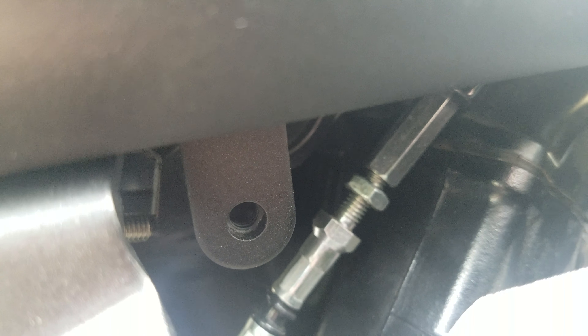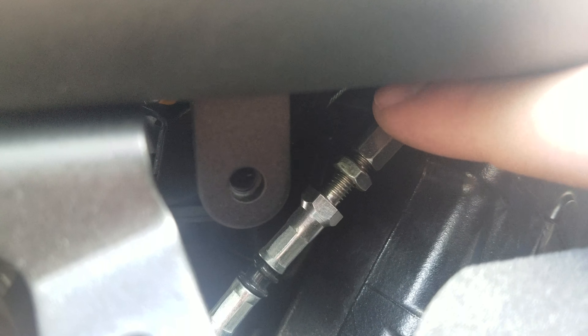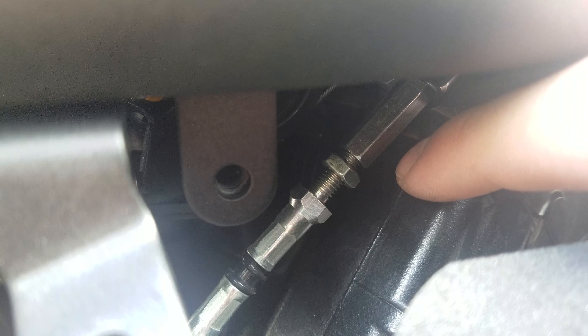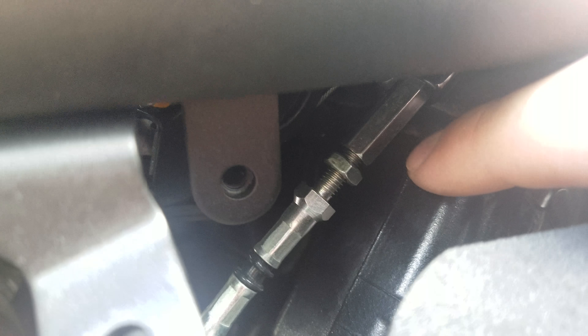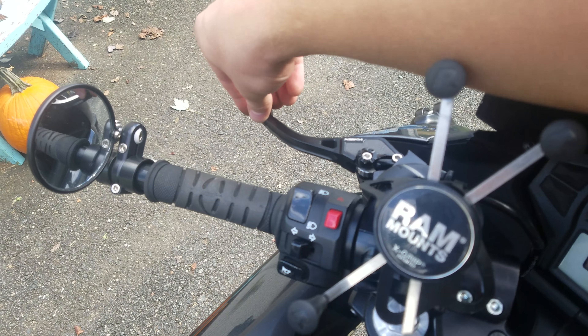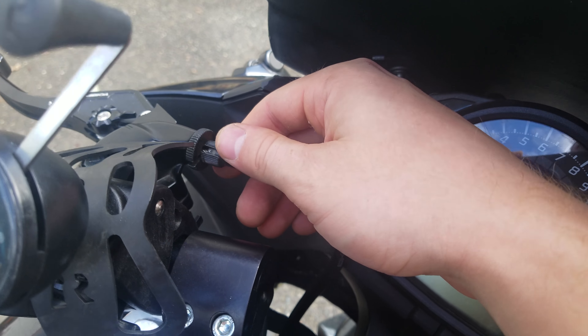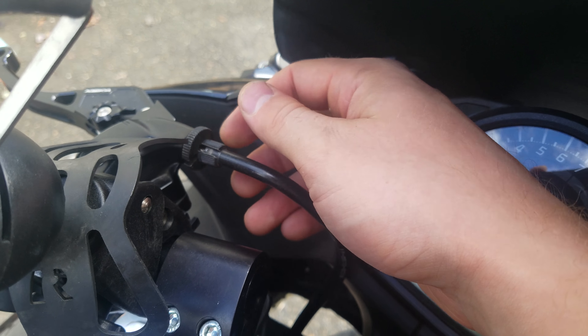In my scenario I need to tighten the clutch cable, so I'll take that barrel adjuster above the jam nut and — facing up from the bike — thread it clockwise. That exposes the threads and tightens up the clutch. Do this a couple of turns at a time with your 8mm, then check up top at the clutch lever itself to see if it's taking out the slack. That's how you know if you're going the wrong way.